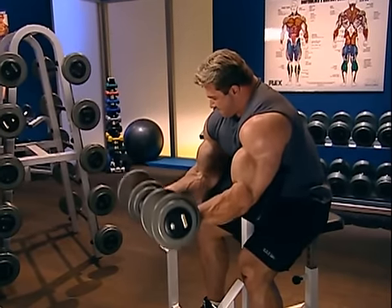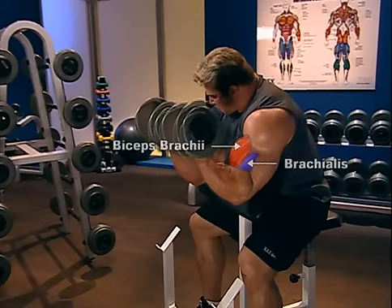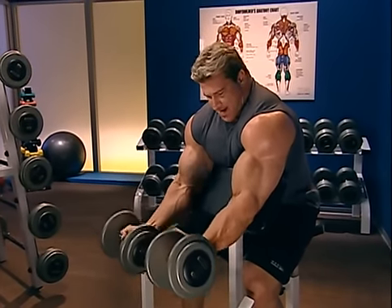Everybody admires well-sculpted, bulging arms. The first muscle people notice is usually the biceps, or biceps brachii. The muscle has a plural name because it consists of two heads, which overlap — one starting under the deltoid up in the shoulder area and the other on the upper arm — and both attach just below the elbow. The purpose of the biceps is to flex and curl the arm as well as to supinate and turn up the palm.